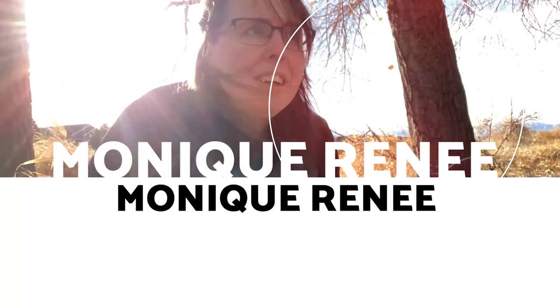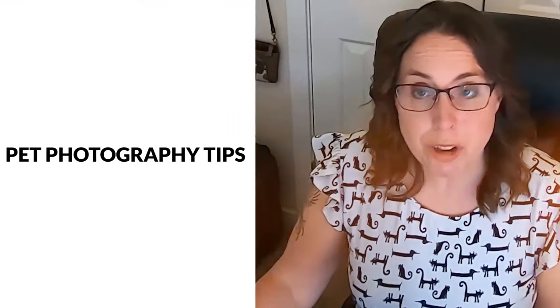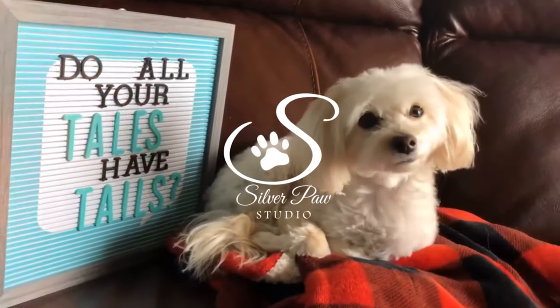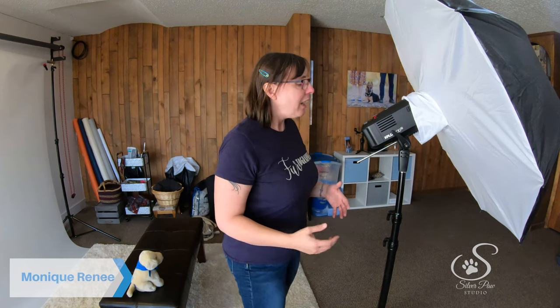Hi everyone, have you been anxiously awaiting my updated lighting gear tour for 2020? Well, today's your lucky day! Monique Renee here, pet people photographer at Silver Paw Studio. It has been a year since I published my pet photography lighting gear video, so let's do an update for 2020. Spoiler alert: it hasn't changed, so if you've seen that, you're good to go.